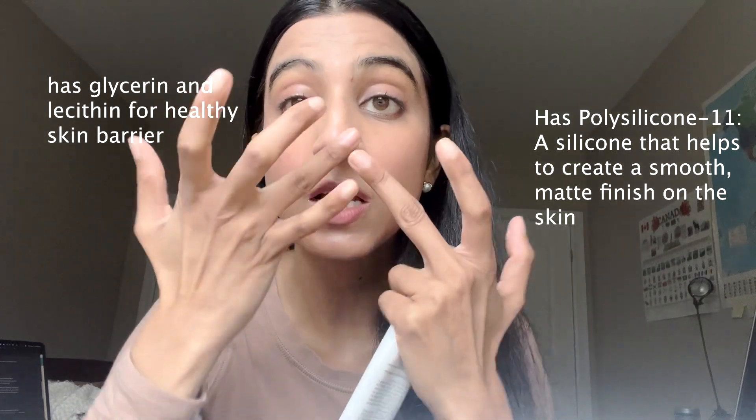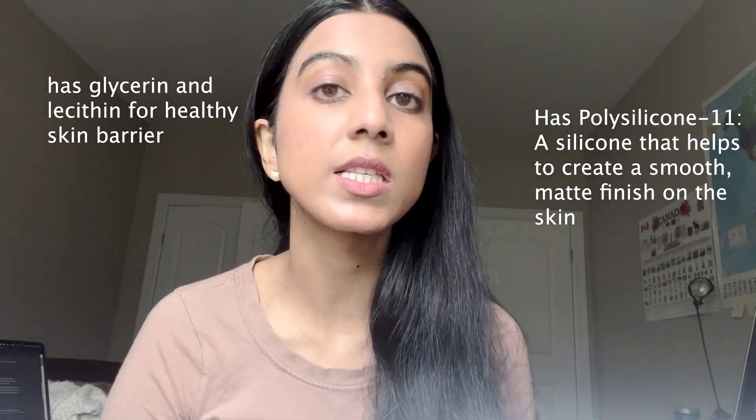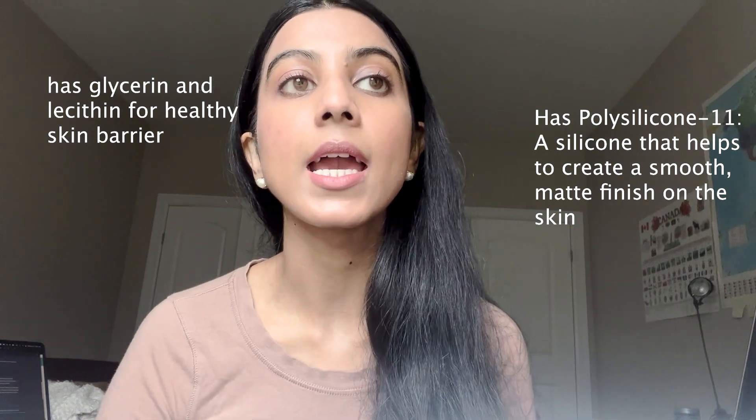Now, if you have a lighter skin tone than me — I have a Fitzpatrick of 4 — I think you might struggle with finding this to be a good color match. That said, this blends in really well.